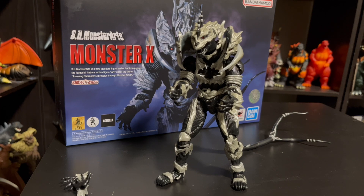What's going on guys? Oh my godzilla back here with another really exciting Godzilla figure review. Today from SH Monster Arts we have Monster X from Godzilla Final Wars. Without further ado, let's jump right in.